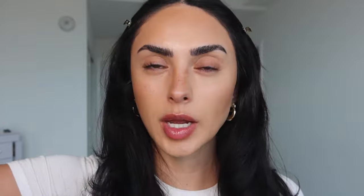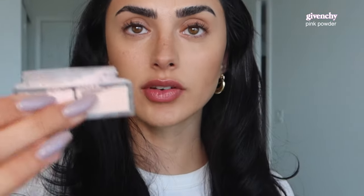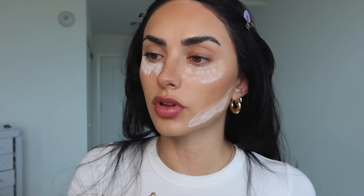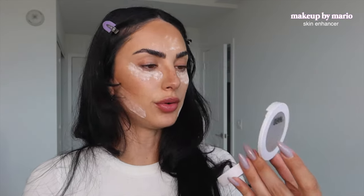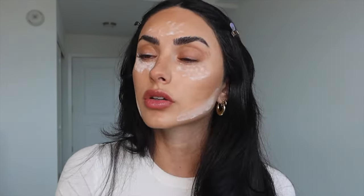I take the bronzing side of the Patrick Ta to warm everything up. Then with a smaller brush, I take the bronzing part and set the contour into place — if it looks like too much, you can blend it. I add a little of the Milk Makeup chubby pen to make the contour really stick out. Then I use my Givenchy for that airbrushed look, set the under eyes, and bake with powder. I'm also taking this Makeup by Mario Skin Enhancer on my eyes, creating that lifting motion.